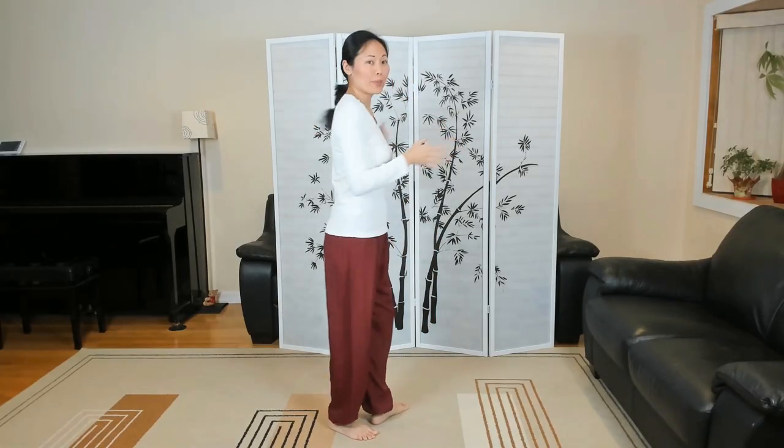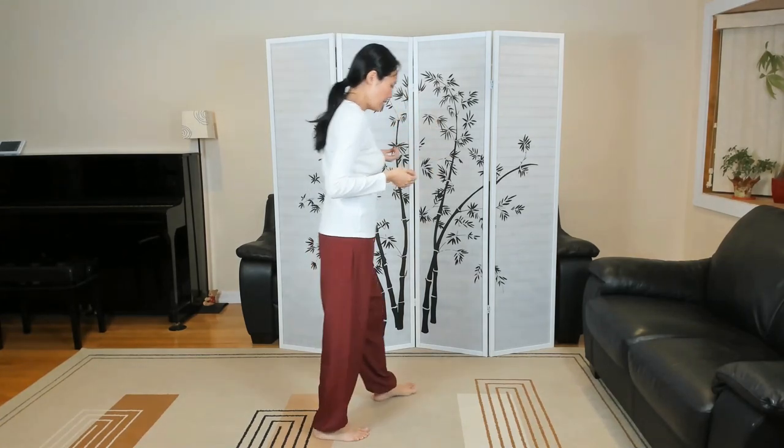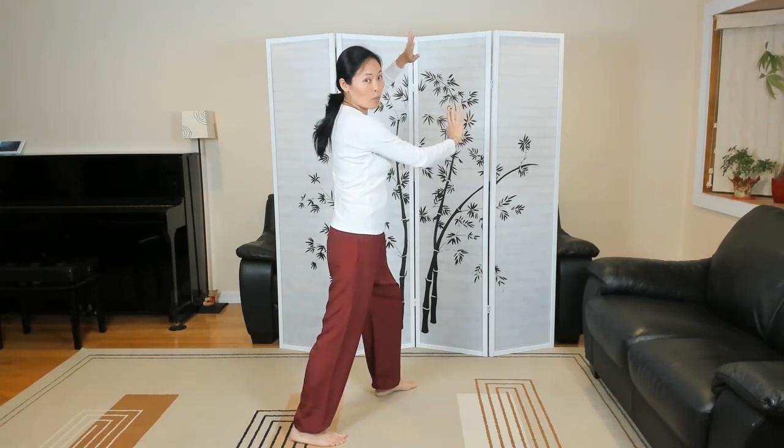Last time we stopped at form number 18, Fair Lady Plays Shuttle on both sides. So if we start in back view, we would have ended up facing slightly to the left side in the bow stance for playing the shuttle. Your right hand is pressing forward, left hand is in a block.